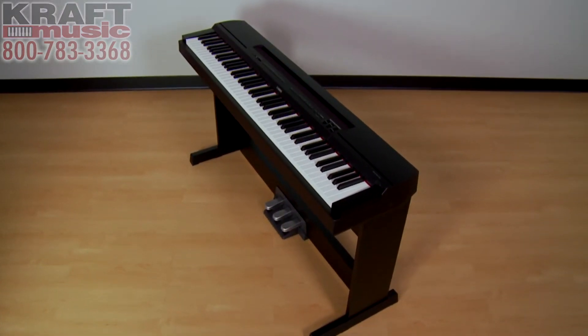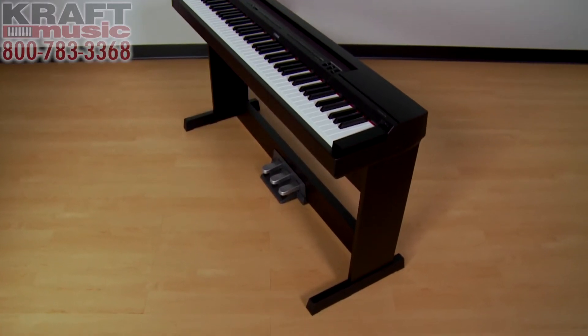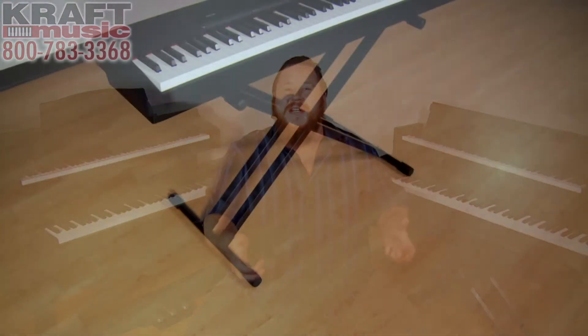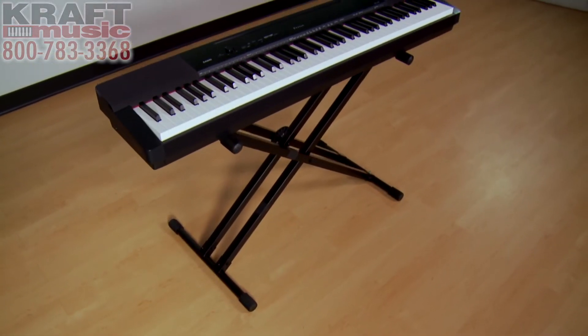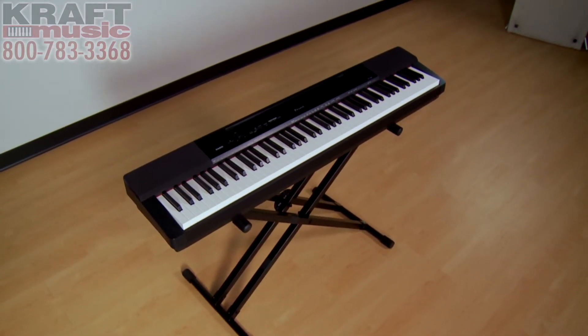If you'd love a furniture style piano in your home but still like the option to travel with it, you can have both with one of the hybrid pianos — we refer to them as contemporary pianos. A contemporary piano can be purchased with an optional dedicated furniture style stand and triple pedal board. When it comes time to travel, you remove the piano from the furniture stand and take a portable X-frame stand, which folds up very nicely and compactly for easy travel.